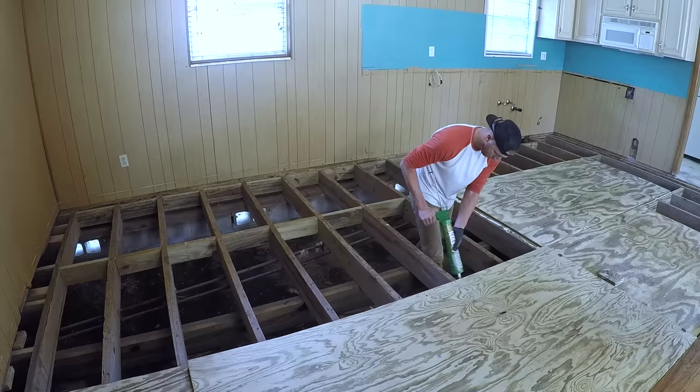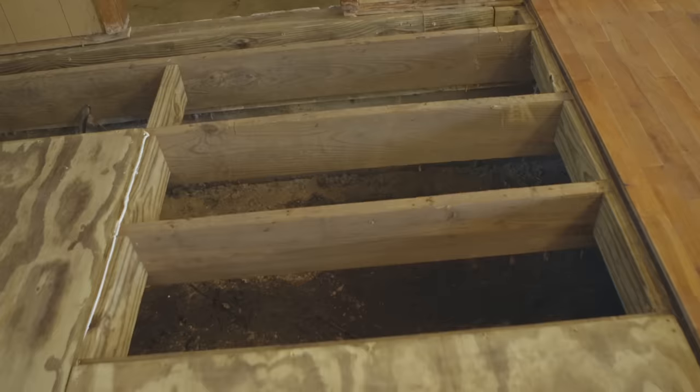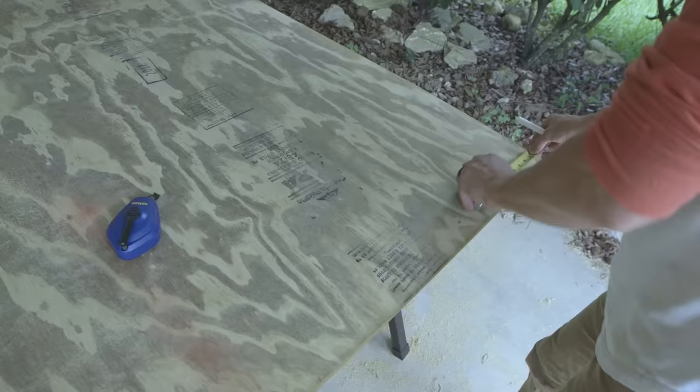We started out by laying down as many full-size sheets of plywood as we could — it felt really good to cover up almost half of the floor without cutting a single piece. Once we couldn't fit any more full sheets into the space, we had to start cutting pieces to fit, kind of like one giant puzzle.